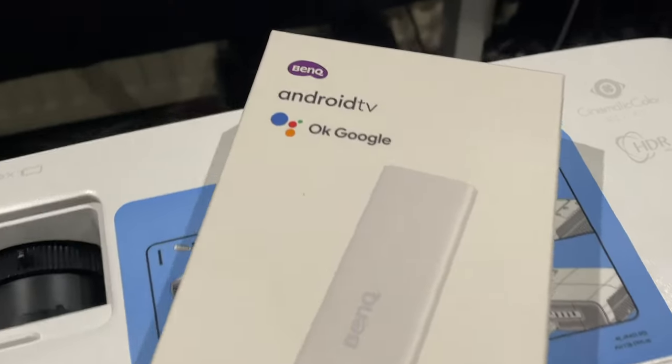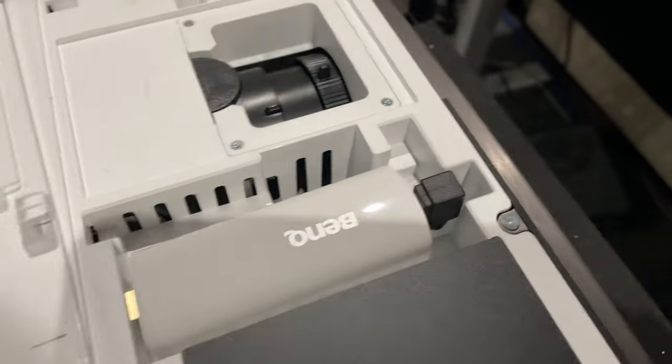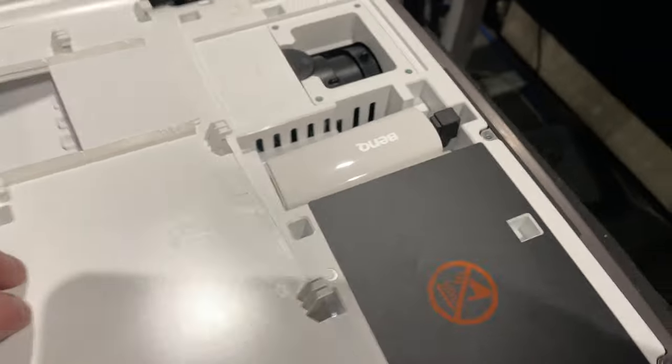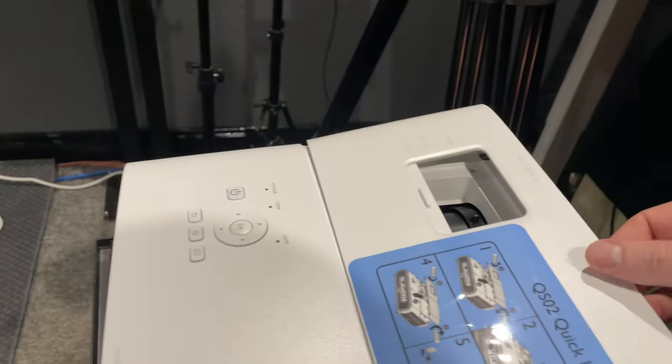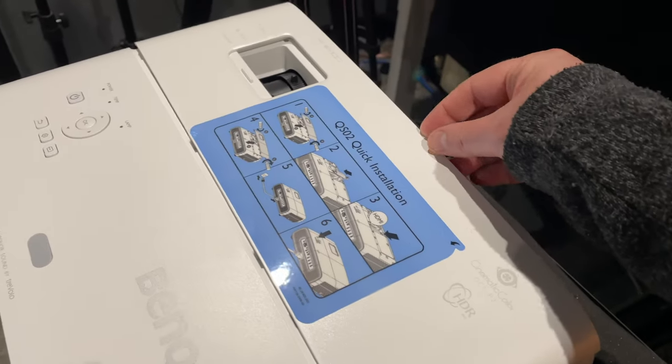As the i model, the TK860i ships with the QS02 Android TV dongle that's connected to the projector under the top plate, which you unscrew to fit the dongle to a mini HDMI input and USB micro B power source. This gives you access to Netflix and other major apps, including the Google Play Store. You can also wirelessly cast content to the projector, use Google Voice Assistant, and the remote control also works with the projector.